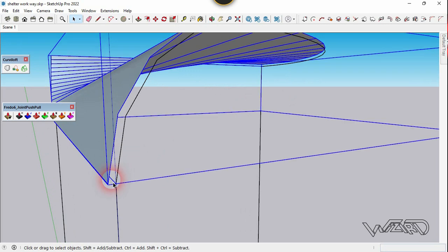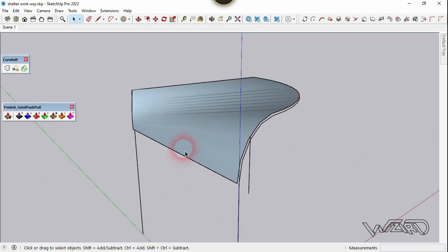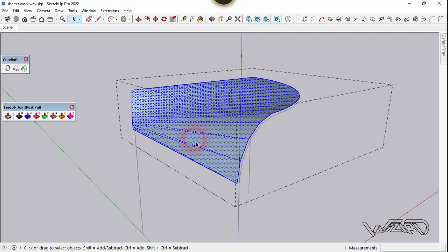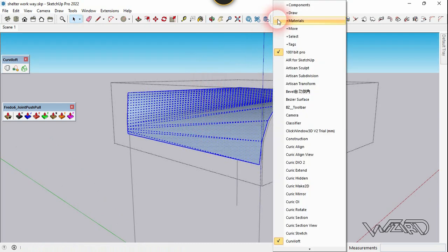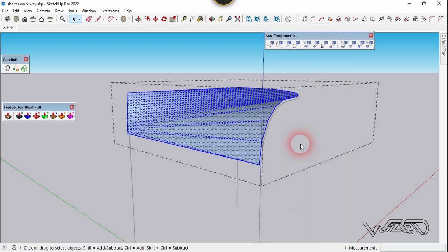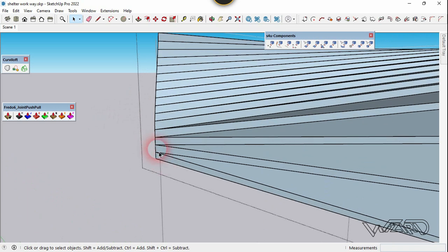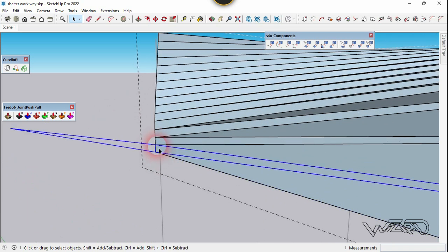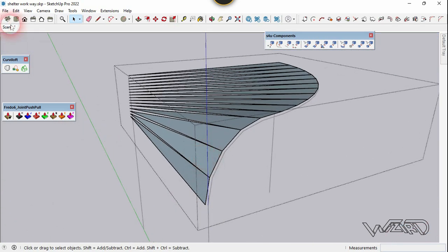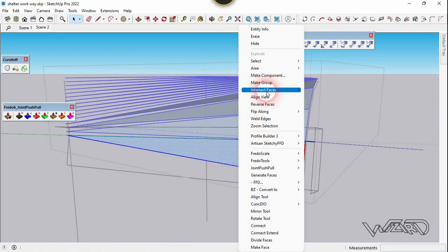Let's delete some of the lines that we don't need. Get into this group and select the faces. Now let's open the S4U2 component. We need to change all the faces into components. Click on the face-to-component tool and hit enter. We need to delete the small faces. Get into this component, select it, and choose reverse face.